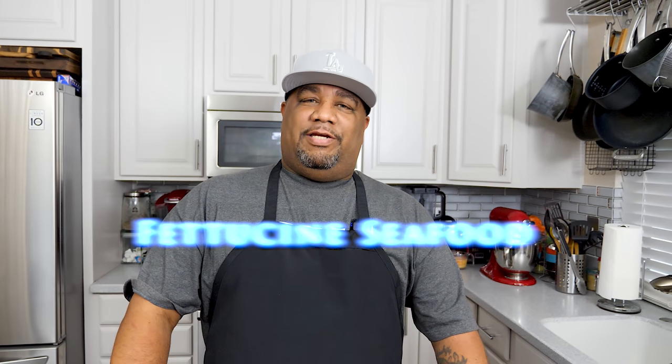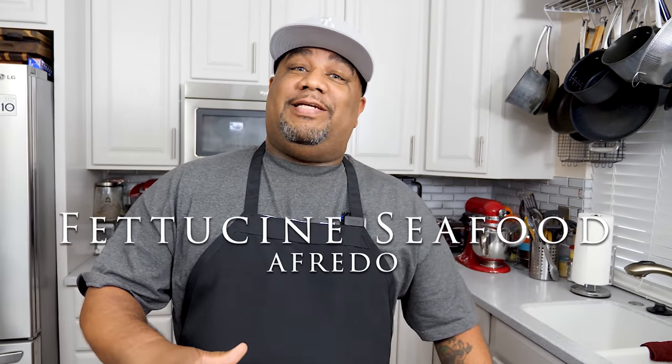What's good everybody, and welcome back to my channel, Smoking and Grilling with AB. You just saw that money shot — let me know down in the comment section below if your mouth is watering, and tell me if you're gonna make this today. I'm getting ready to show you just how easy it is to make a fettuccine seafood alfredo.